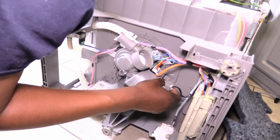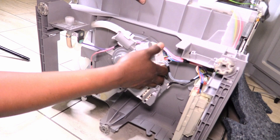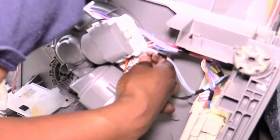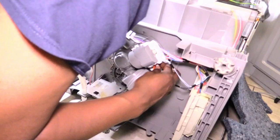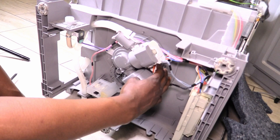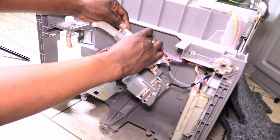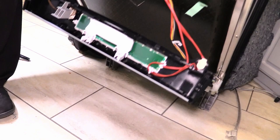Grab the drain pump and twist it back into the sump counterclockwise. Reinstall the plastic cap that protects the wires. While the dishwasher is still on its back, attach the plastic drain hose and cover. Place the dishwasher in the upright position. Here's a tip: when you open the dishwasher door, place the lower rack on it to help keep it open.